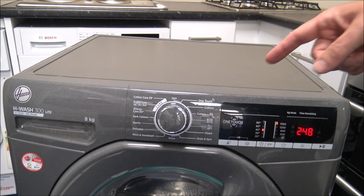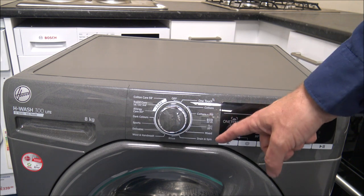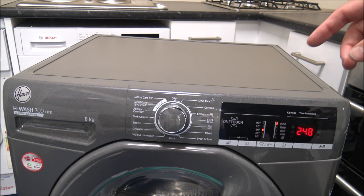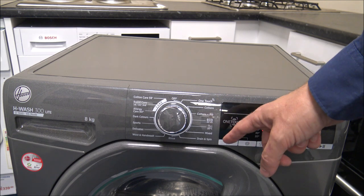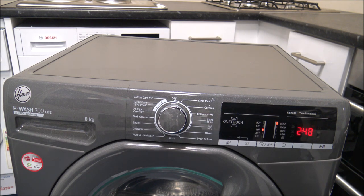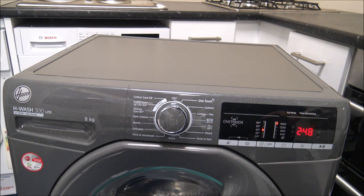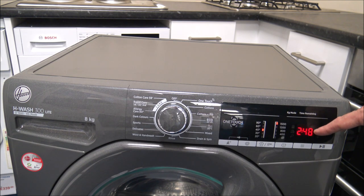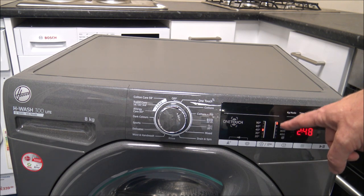The first one is the cotton program. As you go around the programs, don't assume that all of them you can put the full 8kg load into - although on this machine there's actually quite a good percentage of programs where you can use the full 8kg. The cotton program is designed to be one of the main washes on the machine. You can see on the right hand side the lovely time remaining display - Hoover normally use red and it's really easy to read. You've got the temperature on the left hand side and then the spin speed to the right.